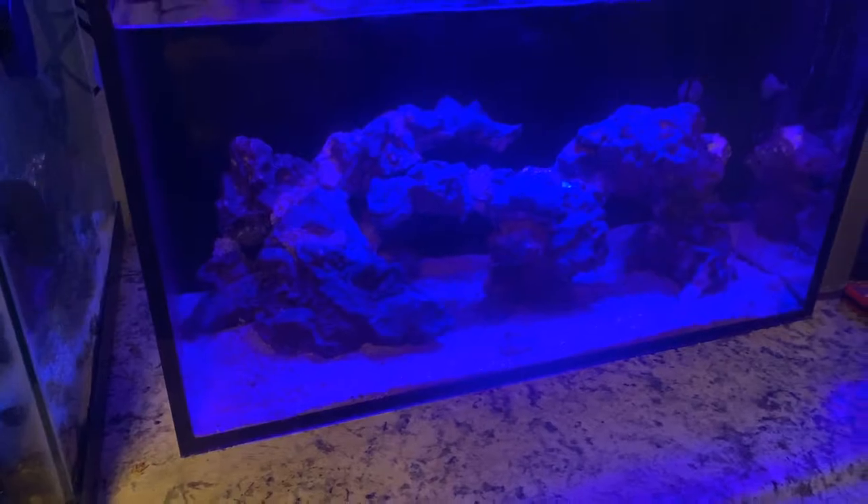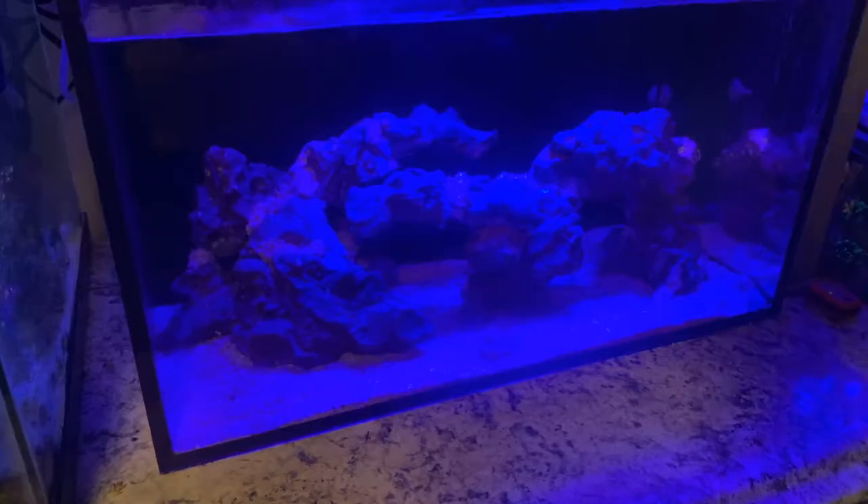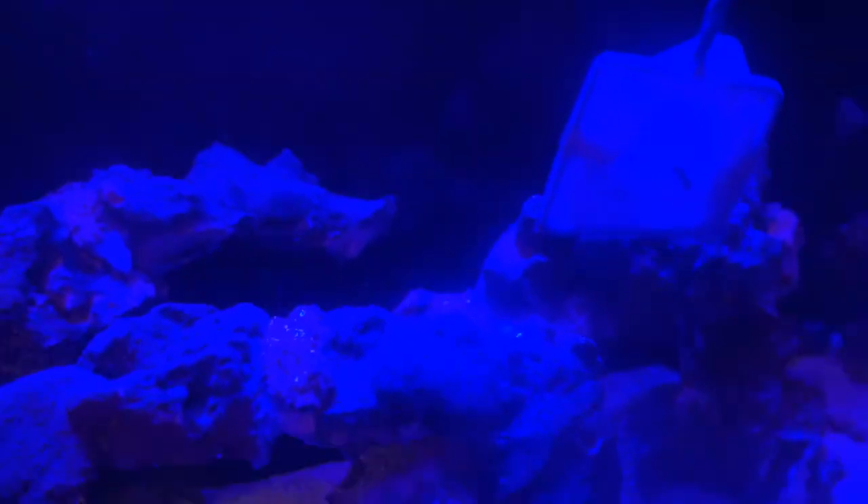I'm going to go ahead and get them and pop them open to a net. They've already been acclimated, and then I'll put them in. All right, here we go. Come on, buddies.